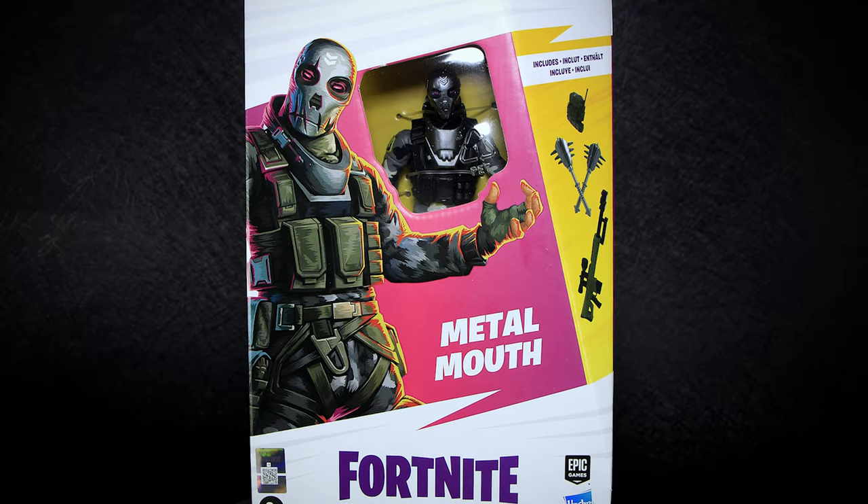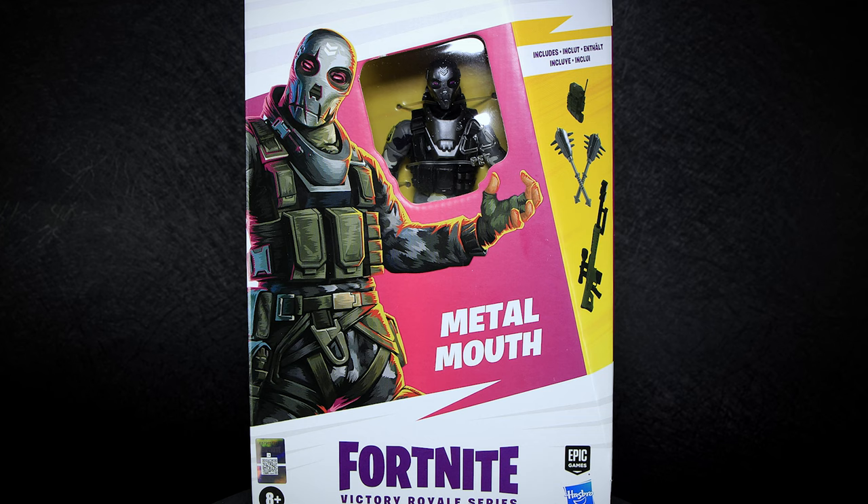Hey guys, welcome back to another action figure review. Today we're checking out yet another Fortnite action figure, Metal Mouth by Hasbro Toys.